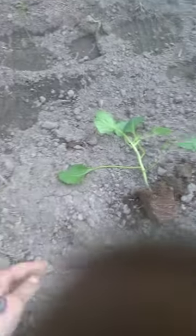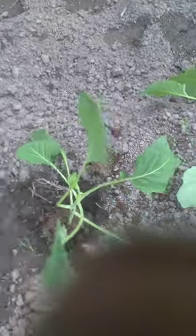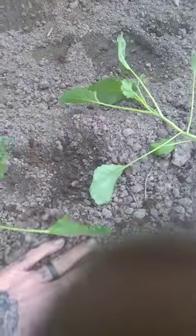It's that simple, y'all. You just dig your little hole there. You drop it right on in. Pack it up. We'll do the rest, and then we'll water them, all right?